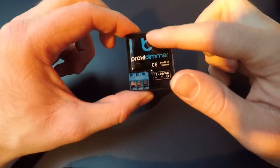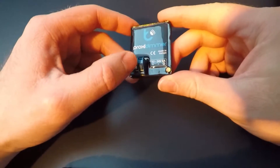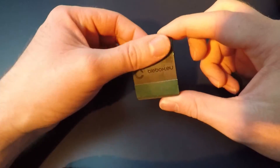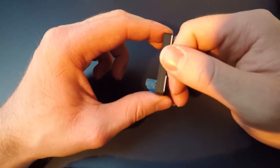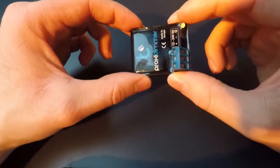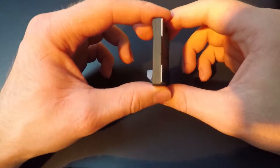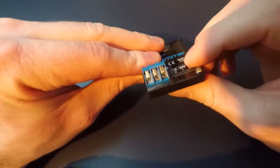This is what the dimmer looks like. It has a nice logo here and an explanation tier, so you have plus, minus, and output for your strip. It's very thin, and as I mentioned, it has some tape on the back so you can mount it on a surface — it can be wood, glass, or stone. I read that in the manual. We're going to test it through a cabin door in just a few seconds, and it seems quite robust.